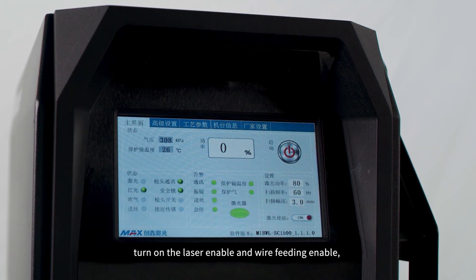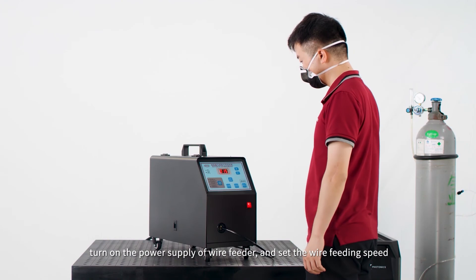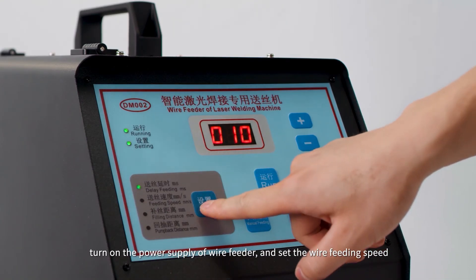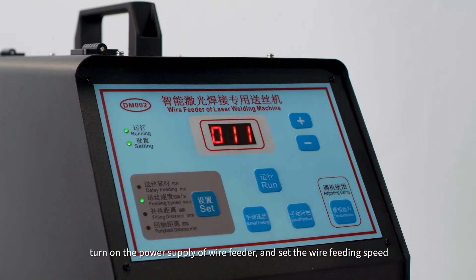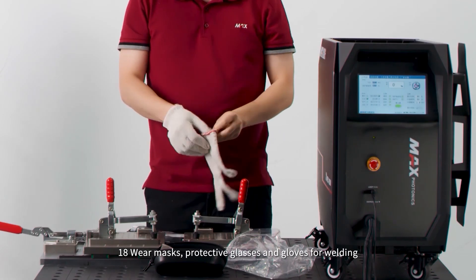Step 22: Turn on the laser enable and wire feeding enable. Step 23: Turn on the power supply of wire feeder and set the wire feeding speed. Wear masks, protective glasses, and gloves for welding.